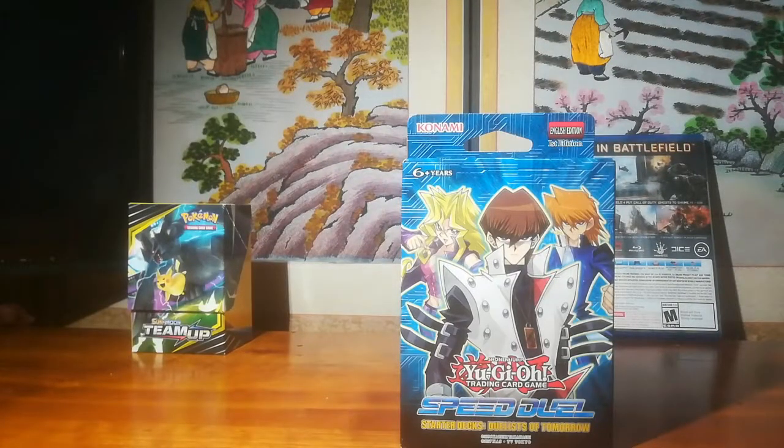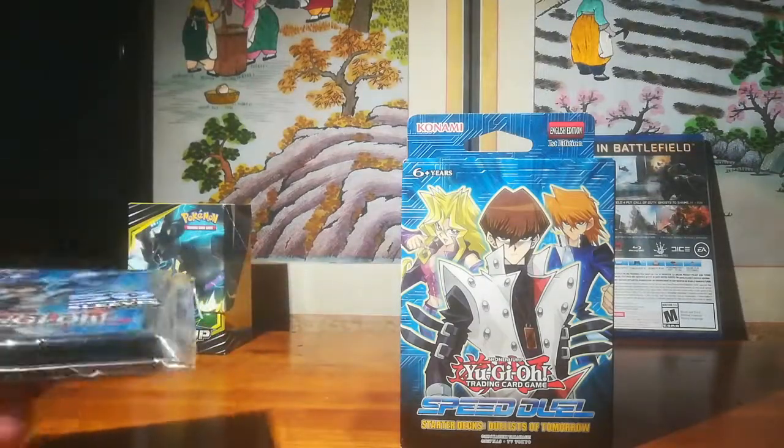Hey everyone, today I received the last of the three Speed Duel starter decks that I ordered — the Kaiba, Joey, and Mei one. I already have the Yugi, Ishtar, and Pegasus, and the Rex and Weevil starter combo decks.